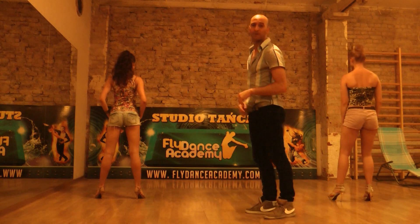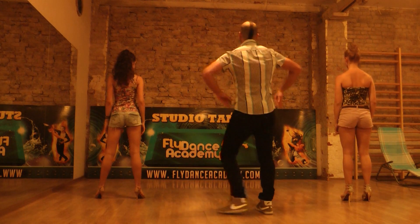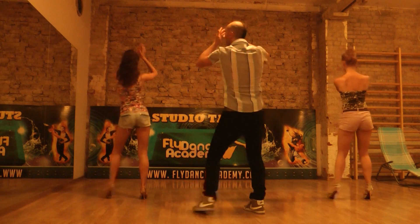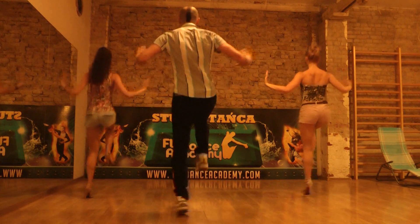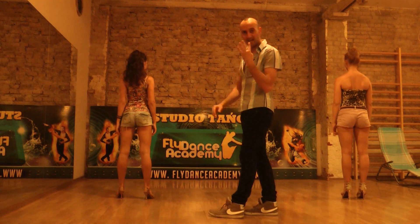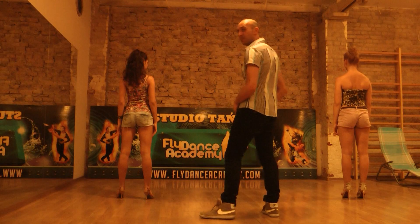Here we're ready for the main part of the song. So we go 1, 2, 3 and 4 and 5 and 6, 7 and 8. We do it 4 times and now we're ready for the new part.